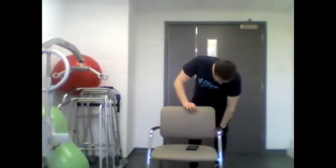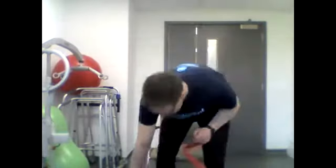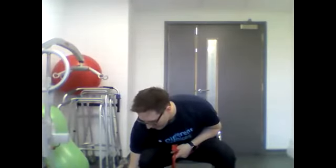Five, four, three, two, one and stop. Next we're going to do shoulder abduction banded, so we're going to be coming back to the chair for this one. Holding the band, bringing it up and then down towards the chest. We'll start in three, two, one and go.